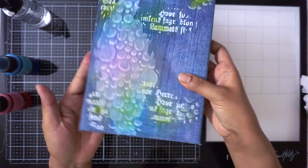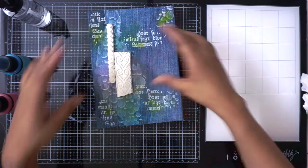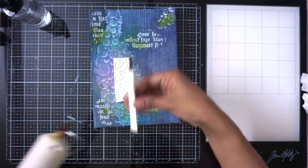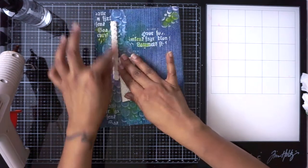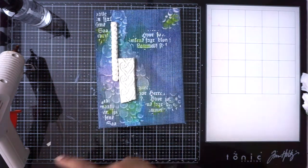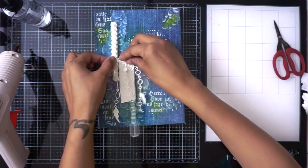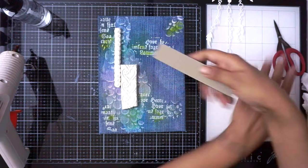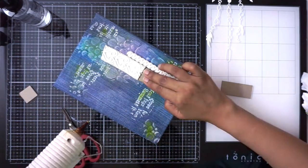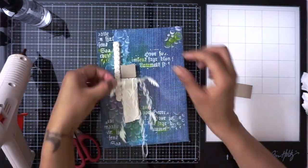I hadn't had any idea what I would end up doing — I was just enjoying the process and it doesn't matter to me how it looks, it was more about enjoying the process. I have taken some molds from Prima and I'm quickly adding them to create some layers before I go ahead and add my florals. This is the die cut from Fantasy Dies and I'm going to add it to add some more detail and layer. I'll be placing it with the help of some chipboard and sticking it here.